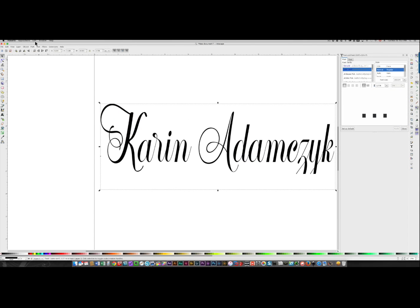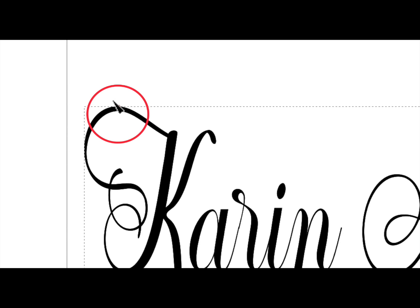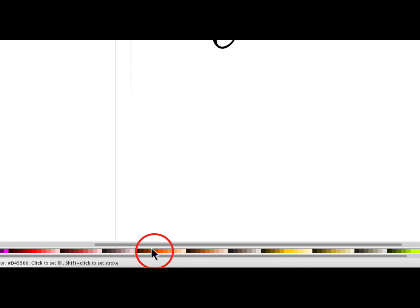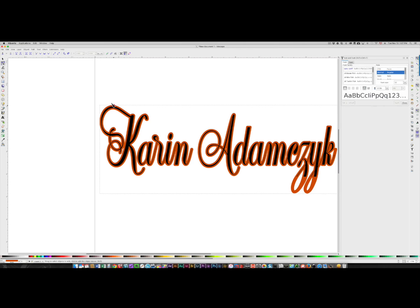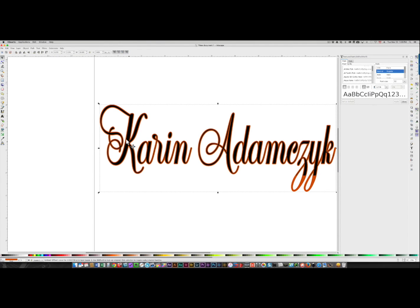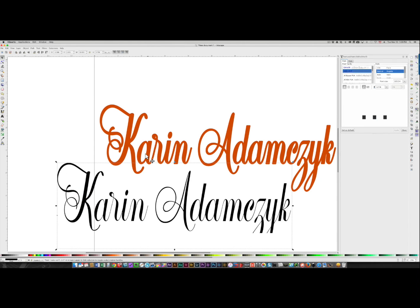With the font selected I'm going to come up to Path and choose Linked Offset. You're going to see there's one tiny little node right over here. I'm going to change it to a different color, and then drag out over here — and you can see that that's created a new path in the back; that's your offset. You can make it as small or as large as you like. I'm going to click the selection arrow and pull away the black area, and you'll see that this has now thickened the font.